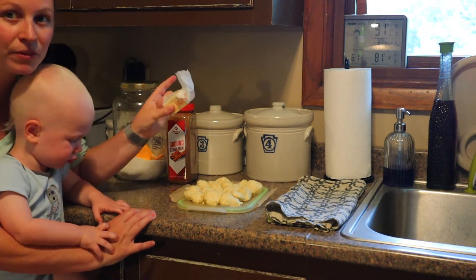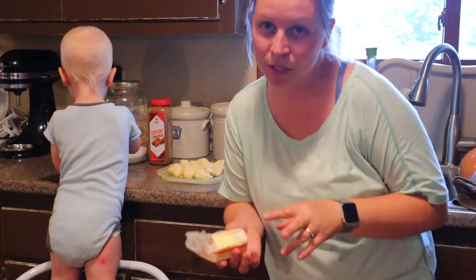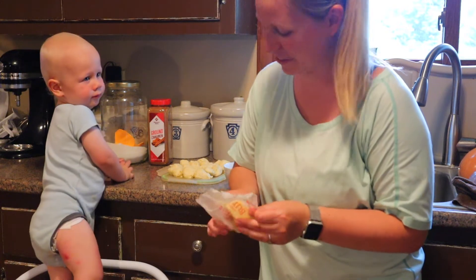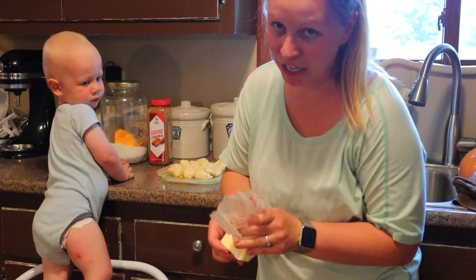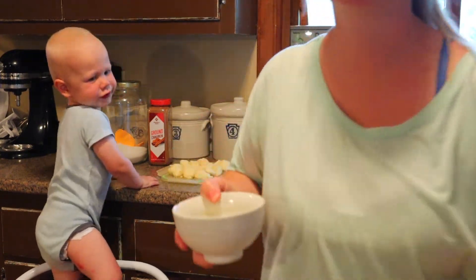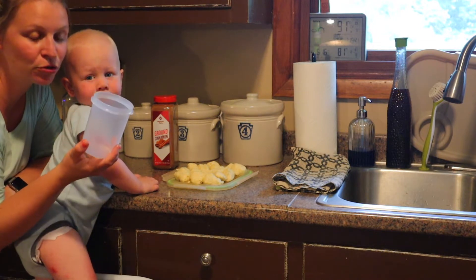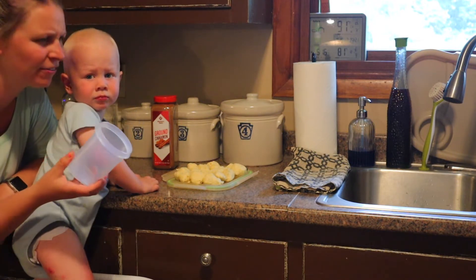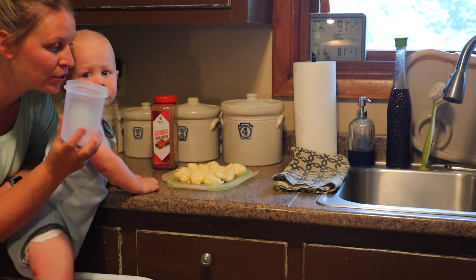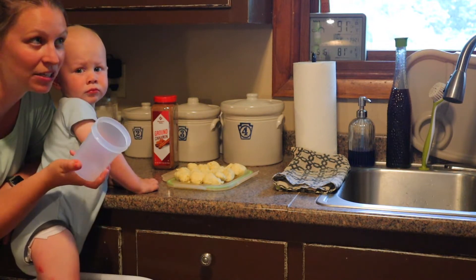We're going to cook it with some butter and cinnamon sugar. First I'm going to melt the butter. Our shaker is completely empty — we haven't had cinnamon sugar in a while, but it's one of those things that's nice to have mixed up. So we're going to mix them and put them in the shaker to make it easier.